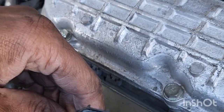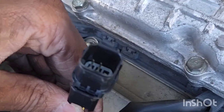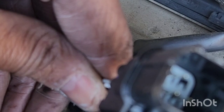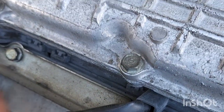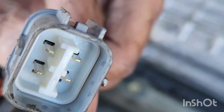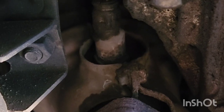The O2 sensor socket in the front — the top of the catalytic converter is actually the downstream. They have different connectors. So the one I had was the upstream. Now I got both, so I'll be able to use this one when I'm ready to do the downstream. Upstream is in the front.